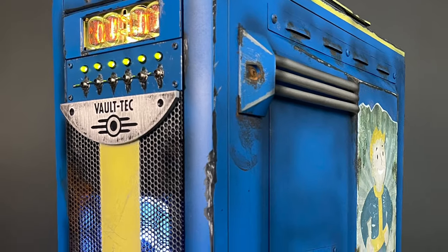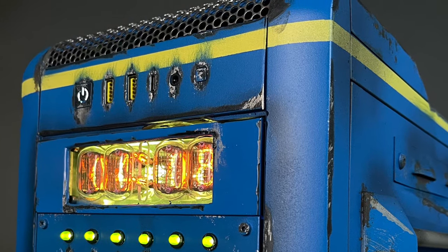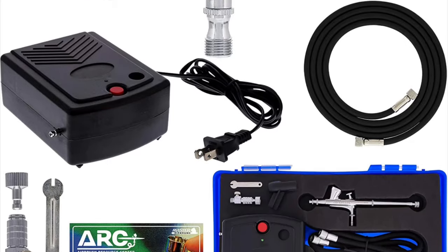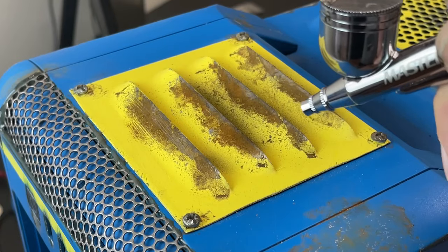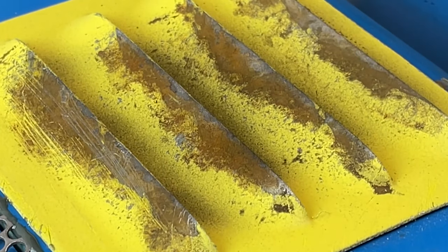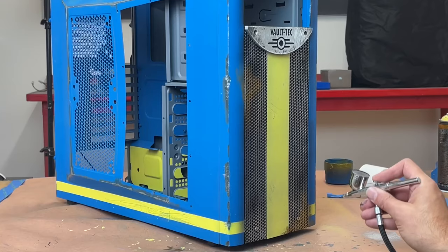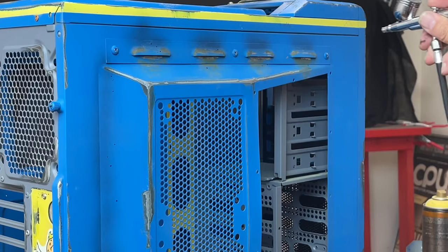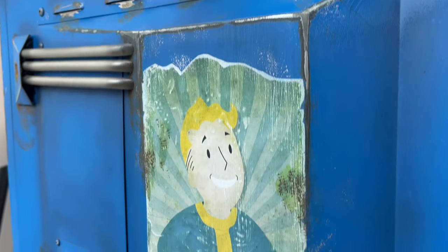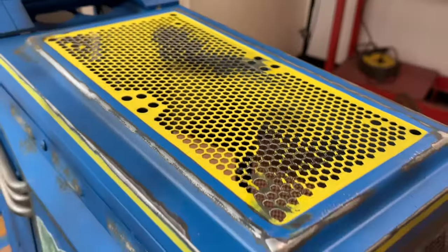Next stage is number six: airbrushing dirty spots and shadows on our case to create more visual depth of our custom finish. I'm using a master brand airbrush starter kit from Amazon with black acrylic paint. You just airbrush around areas of the case where you'd expect to see a buildup of dirt, grime, and maybe smoke fumes — like they used an RTX 4090 and the power cable ignited. You get the idea.